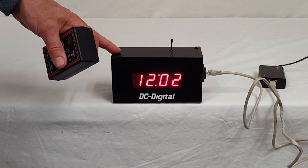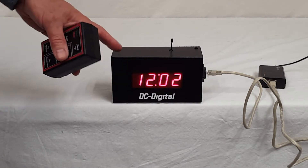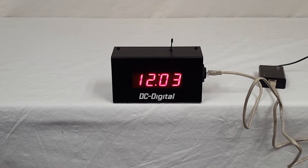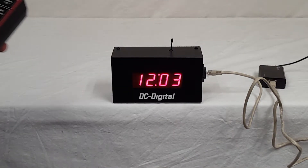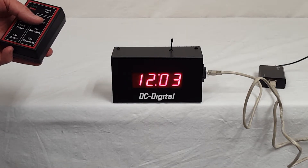This is a multi-function timer, so you can use it to count up a timer, you can use it as a countdown timer, or like you see it right here, it's a time-of-day clock. To set the various functions, you would use your handheld wireless controller.